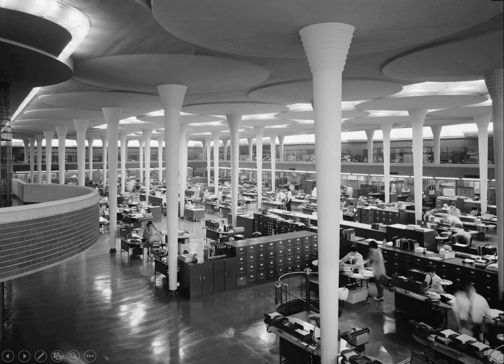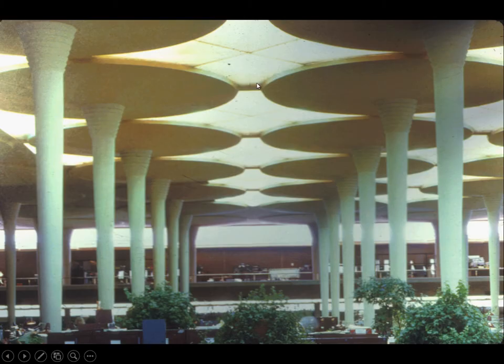Frank Lloyd Wright has disguised this moment connection by bringing down a translucent ceiling and providing illumination above. But in reality, there's a very deep beam running across the top in that direction and deep beams running in this direction at every one of these points. So there's a grid of deep beams up above which intersect over the tops of these columns, and the columns are moment connected to that grid of beams to provide what we would call a table leg model of stability.